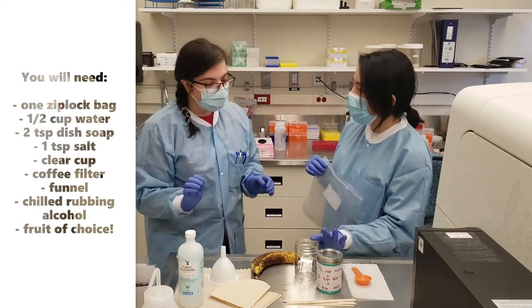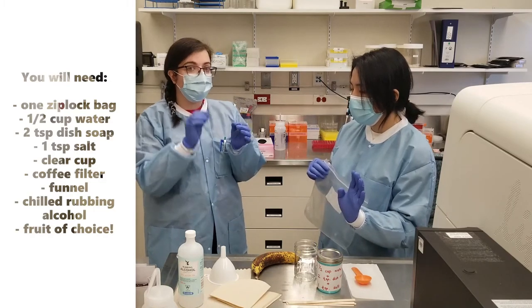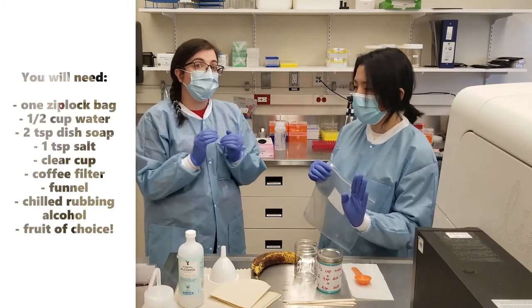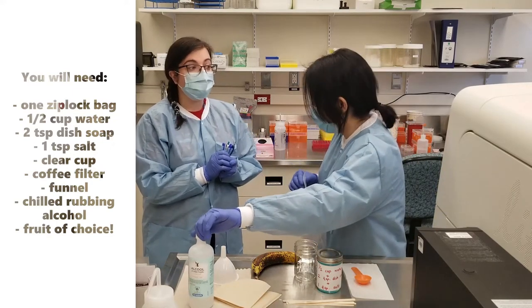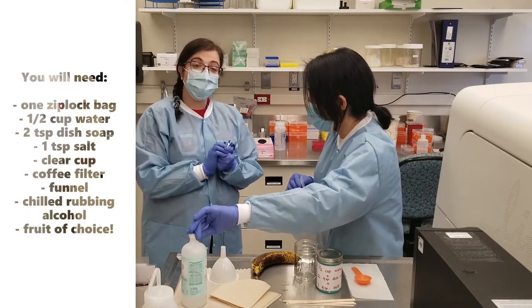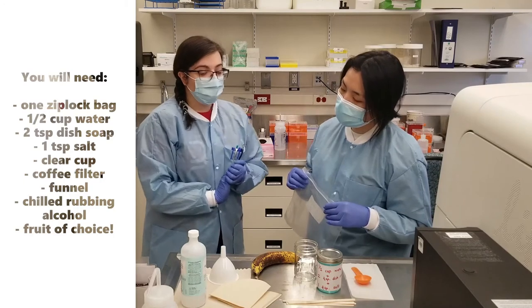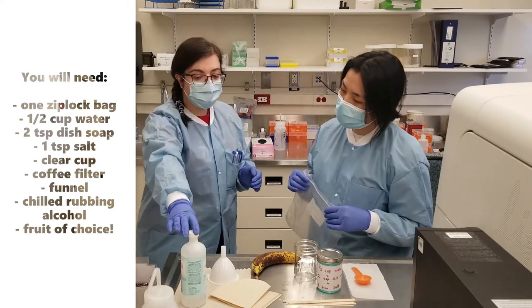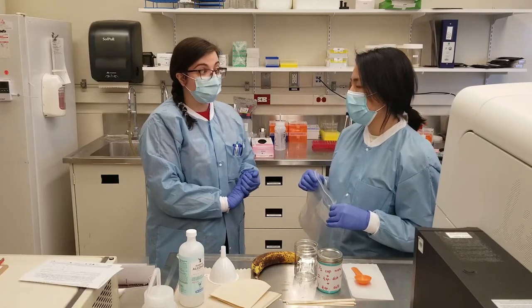So does it have to be glass? No, it does not — it can be plastic as long as you can see through it, so you can see your separated layers at the end of the extraction. But the alcohol has to be cold? It has to be cold — from the freezer cold. Before you start the extraction, this is the first thing you should put in the freezer, to get it nice and cold for your extraction procedure.